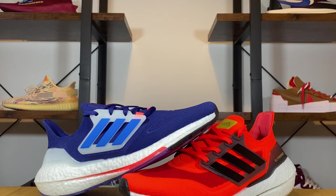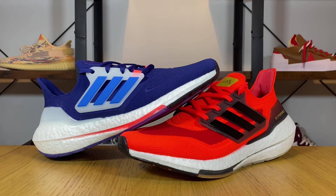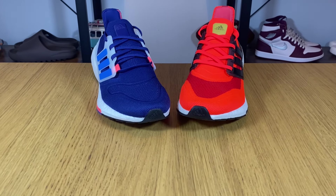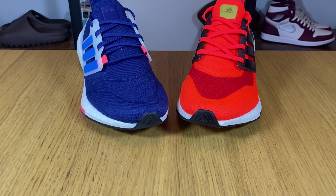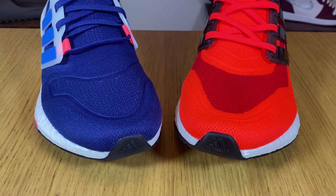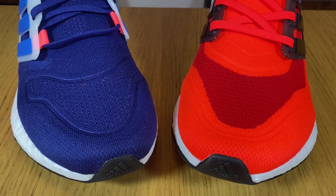Unfortunately the Ultra Boost 22 has just three colorways for the moment, but they will change this in the next few months. It's pretty clear that the 21 and the 22 share the same platform and the same size — they've just tweaked a few things around like the materials and the breathability, and they've also slightly changed the cage. Even though these appear to be small modifications, I will admit that the 22 has some big improvements.